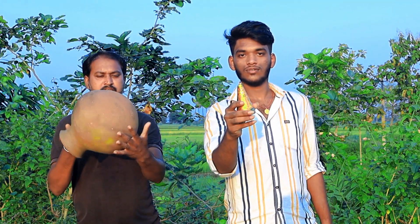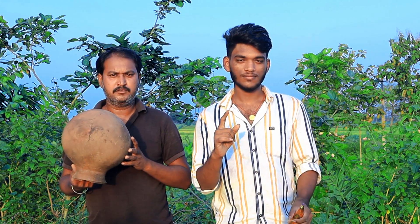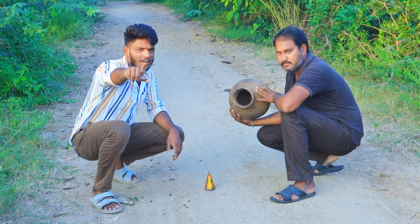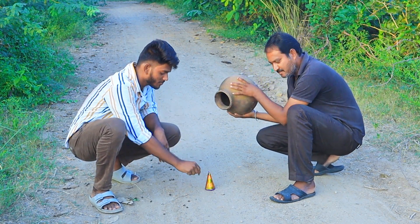Hi friends, today is the video of Shuch Buddi. Let's see a small buddi. Friends, we are going to see a buddi.